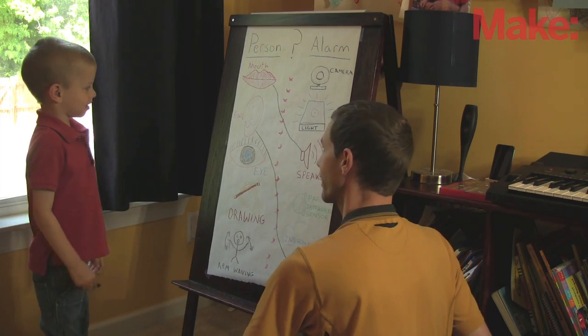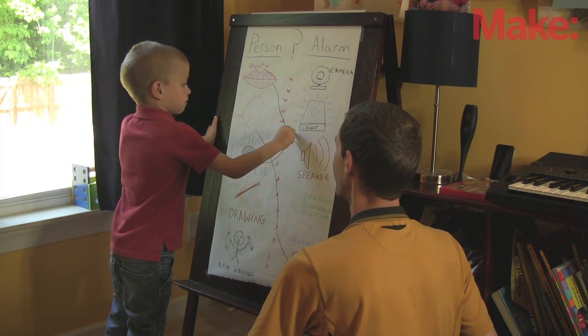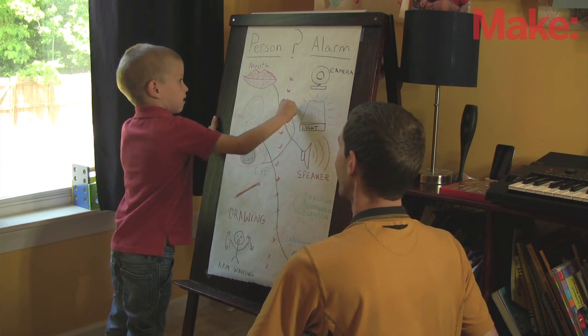After learning the names of the different alarm system parts, we played a matching game and learned how the inputs and outputs of the alarm system are similar to the inputs and outputs of a person.